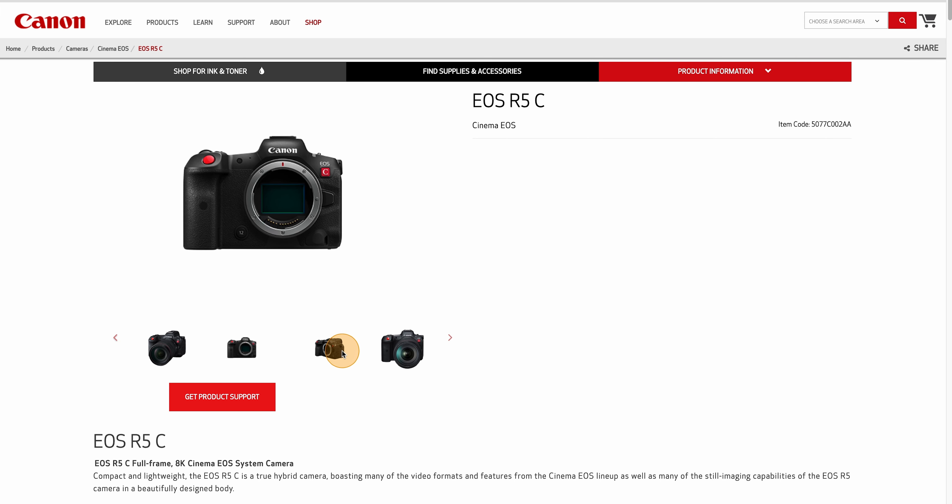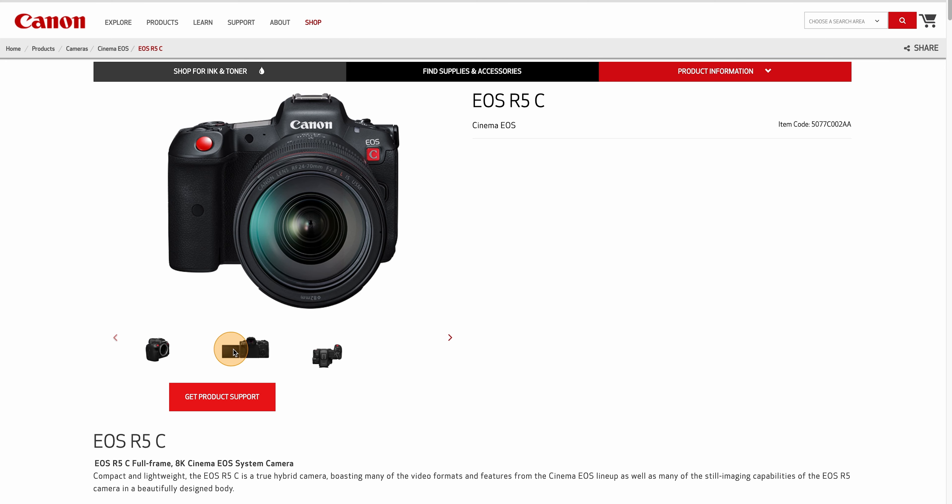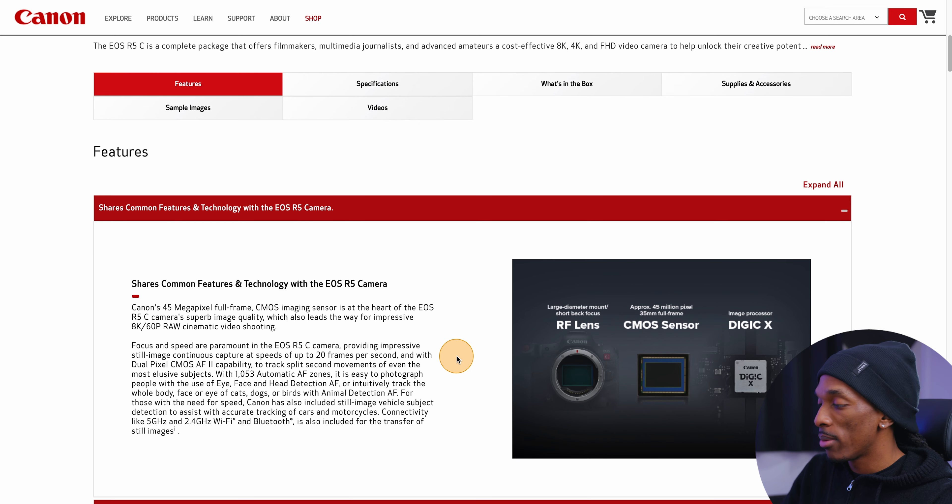I want to use this video as more of a discussion for us. I'm going to give my opinion about some of the features listed, but I also want to know what y'all think. Maybe we can also clarify some of this. I'm here on the Canon website and I just want to go over some of the features that stick out to me.